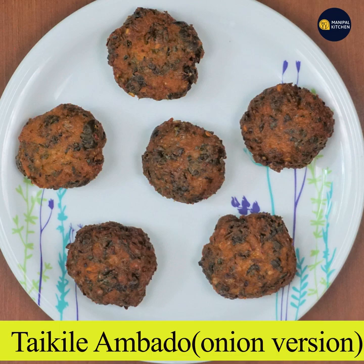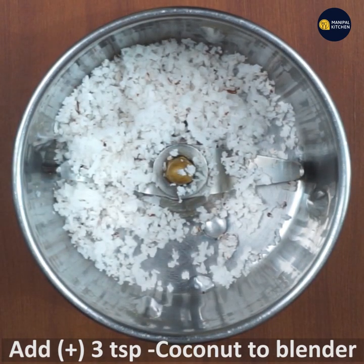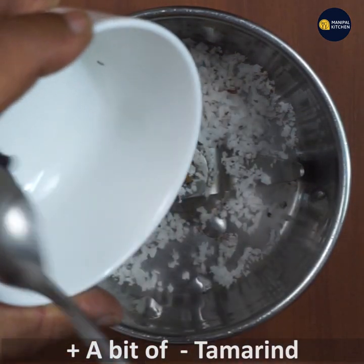It is a little bit of a leaf. 3 teaspoons of coconut. Add a tamarind.